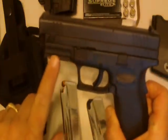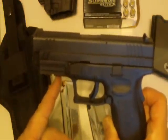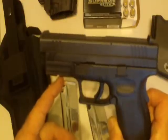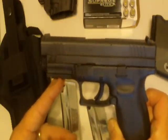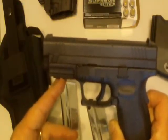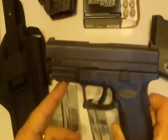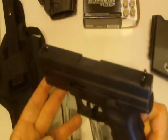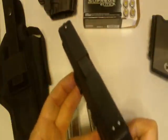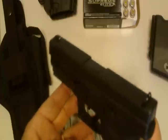One thing I almost forgot — it does have the accessory rail, so you can put a flashlight on it. I have a laser, and even though I have it, I don't necessarily use it — it's just there. I'm technically more accurate without the laser, because if the laser gets out of adjustment at all, you're going to follow it and not actually be pointing at the target. It's not really what I would want to train for. It may be good if you're doing it at night or something like that, but that's a whole different story.